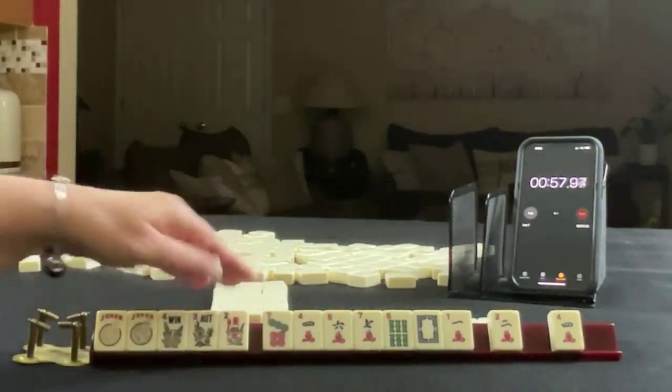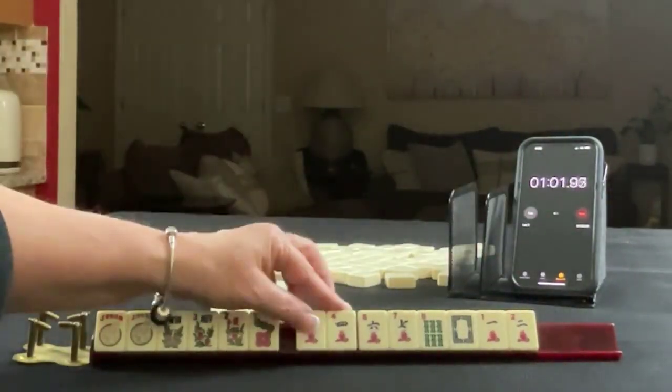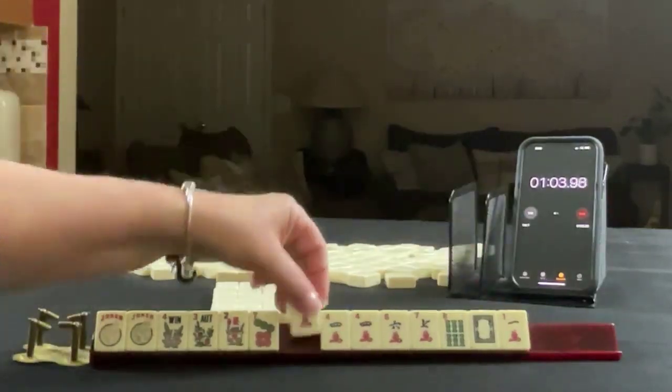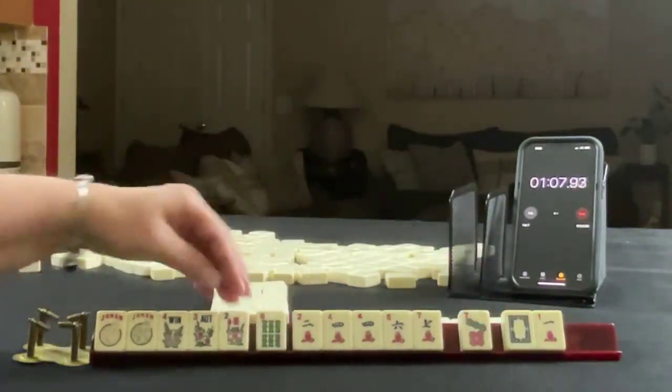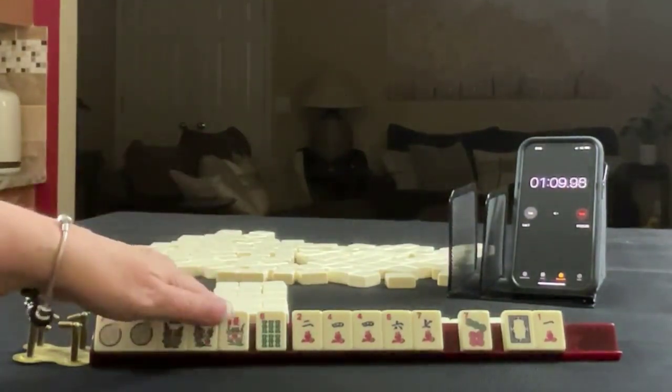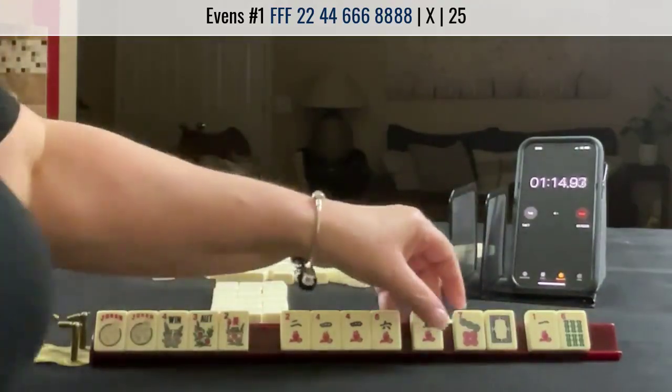We got a flower — this is why you don't really want to pass flowers. Here's a four, so now we're going to reassess: two, four, flowers. There is a 1-suit 2-4-6-8 hand that would leverage those flowers.